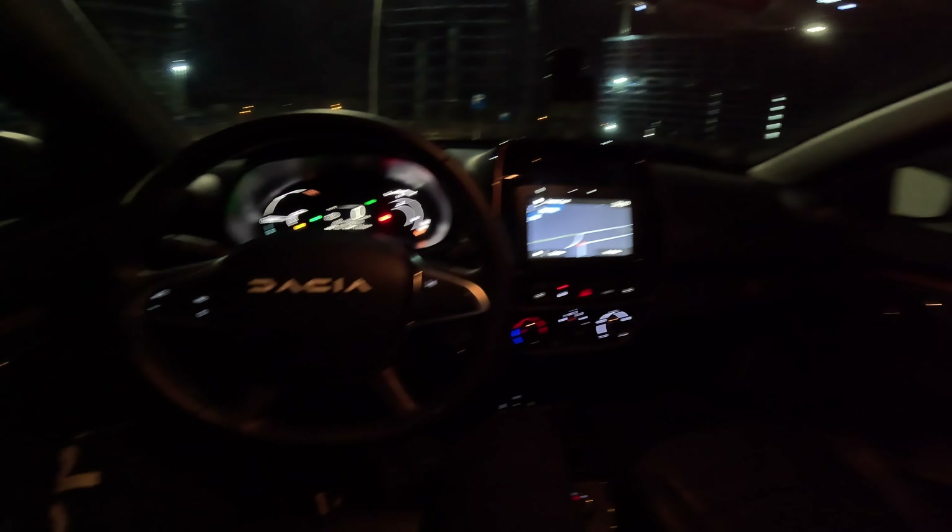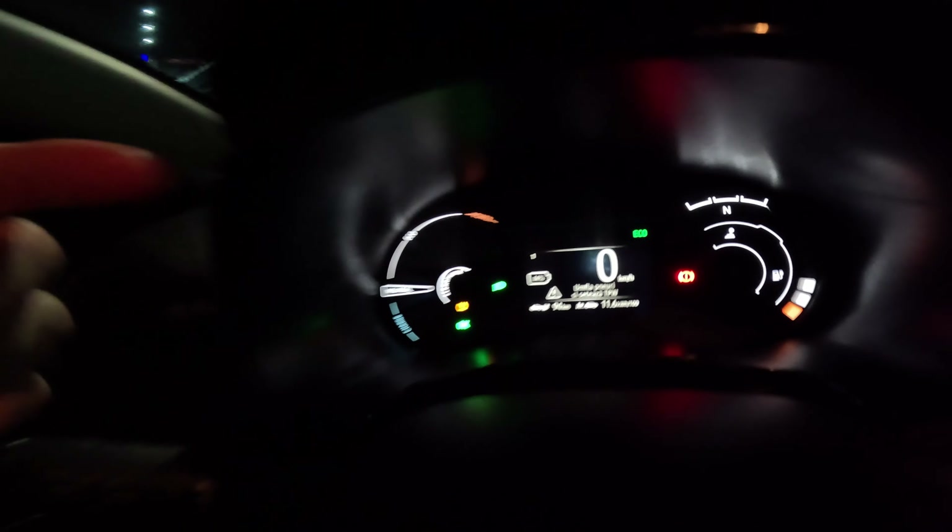Anyway guys, that was the video — the test drive in the nighttime. I hope it was useful and gave you some good information. If you want to see the full review, the test drive, the consumption test and range test, check out those videos on the channel. I really love the car. Look — it's one degree outside, almost frozen, really cold, and the consumption is still pretty good, even with winter tires. Great job Dacia Renault. Stay safe, don't forget to like, share, subscribe — thank you for watching, see you soon, bye guys!